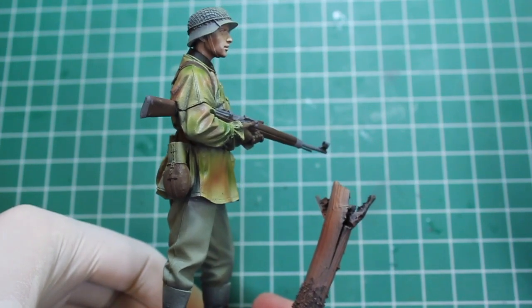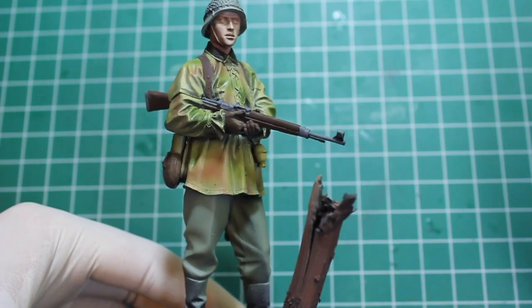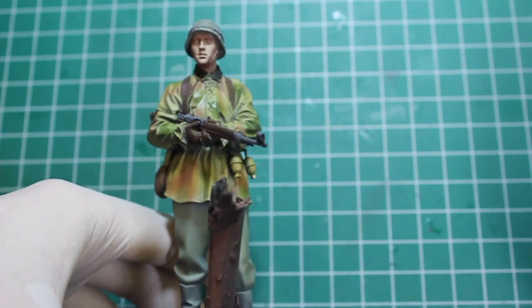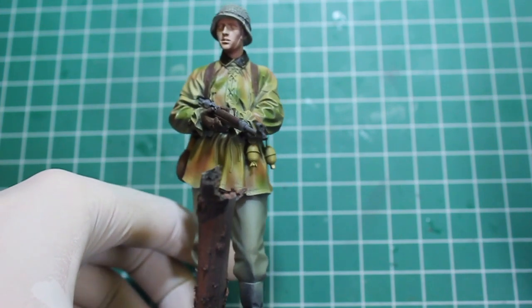Stay tuned for more updates on the Panzer Grenadier 1/16 scale from Alpine. Check us out at HighCaliberMiniatures.com, links in the description below. Follow us on Facebook, Pinterest, Twitter, and especially Instagram — I update that the most. Thanks very much for watching, and I will see you guys next time. Bye.